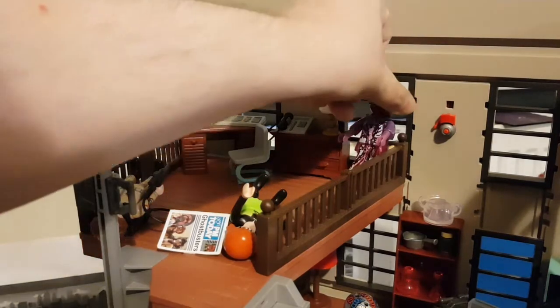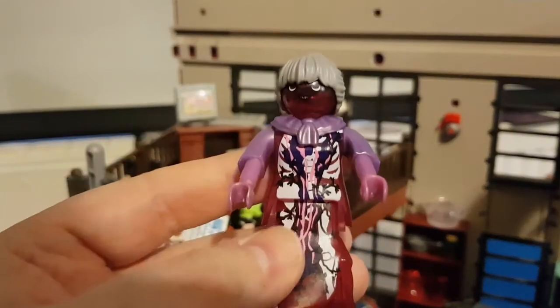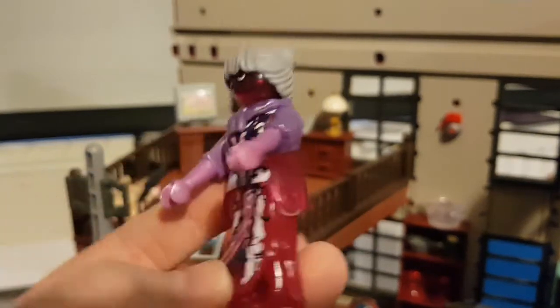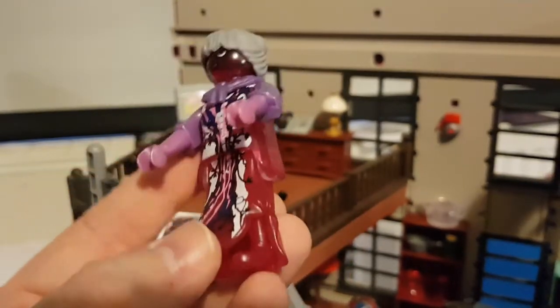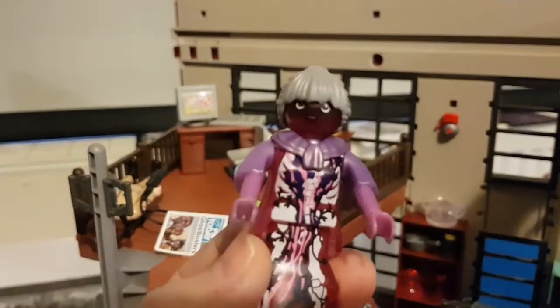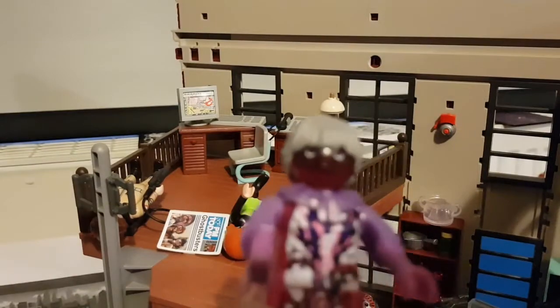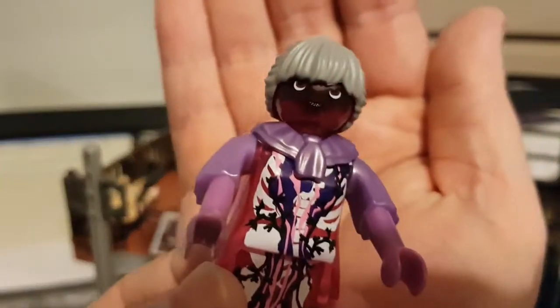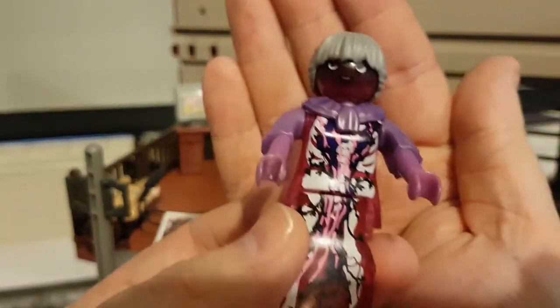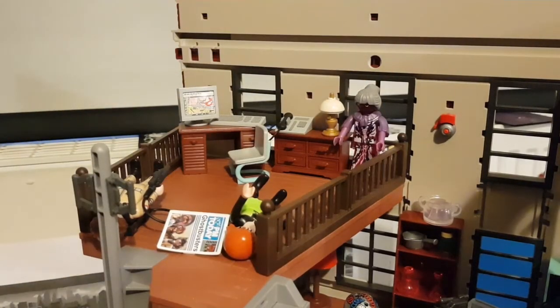This ghost comes with the set — it's the library ghost from the Ghostbusters movie. It's mostly translucent and looks like a creepy old woman ghost. If I didn't know it was the library ghost I might guess it was her, but the face doesn't quite do it. Still, it's pretty cool that you get a ghost with this set for the Ghostbusters to bust. That covers the top floor.